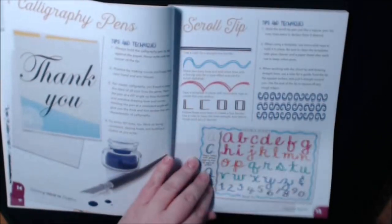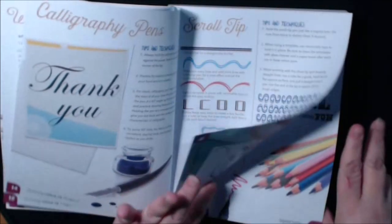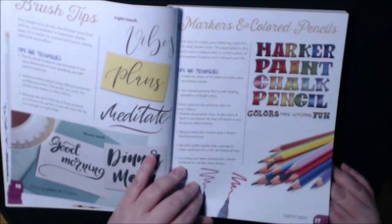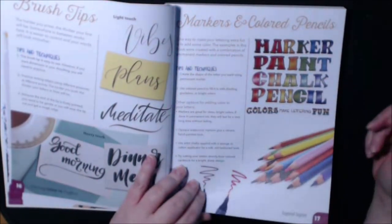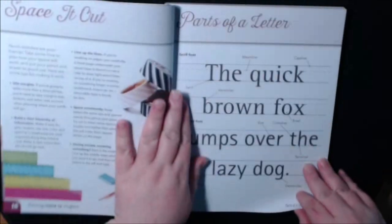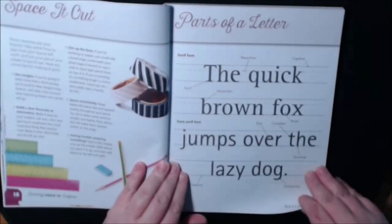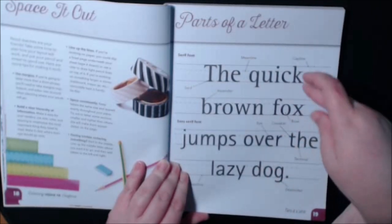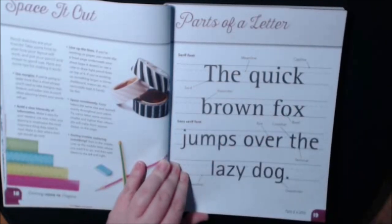Scroll tips, calligraphy, and it's got examples all the way through, which I really, really like. Marker, paint, chalk, pencil — colors that make lettering fun. Space it, cut. And then parts of the letter, and it explains everything to you.